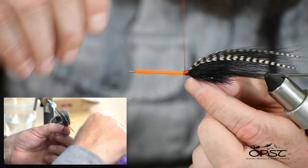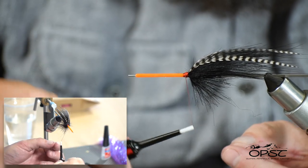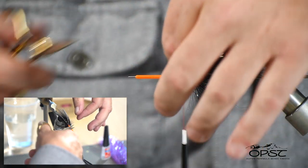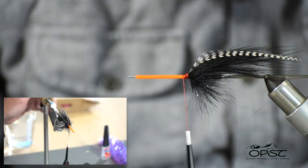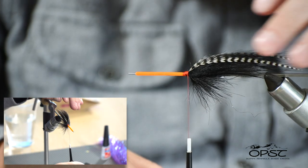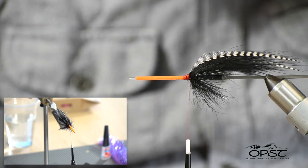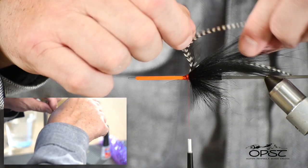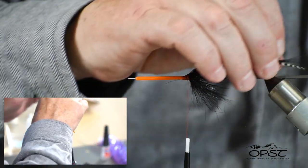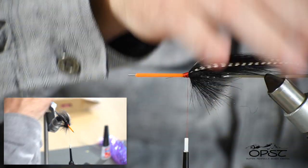There are certain things in flies that are just magical, and saddle hackles are right up there. We really have a nice product with these. Check from the top to make sure they're riding where you want on the fly. You can wiggle them around in position and then the other materials will hold everything in place. That looks pretty good.